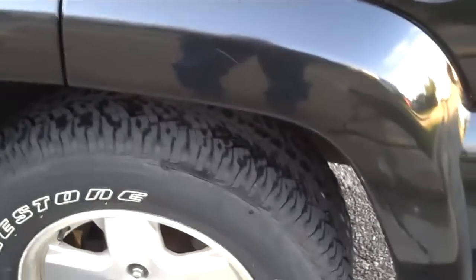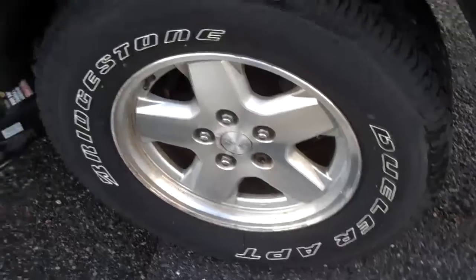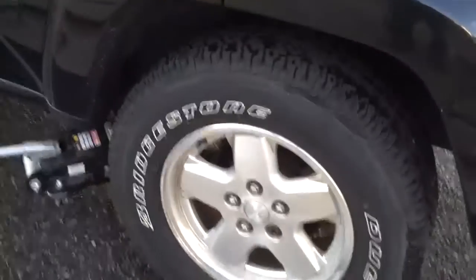Okay, YouTube fans, this is the Death Scouter making one video — it's probably going to be my shortest one ever, because it's very simple: rotating the tires on a 2003 Jeep Liberty. And I'll go through this really quickly.